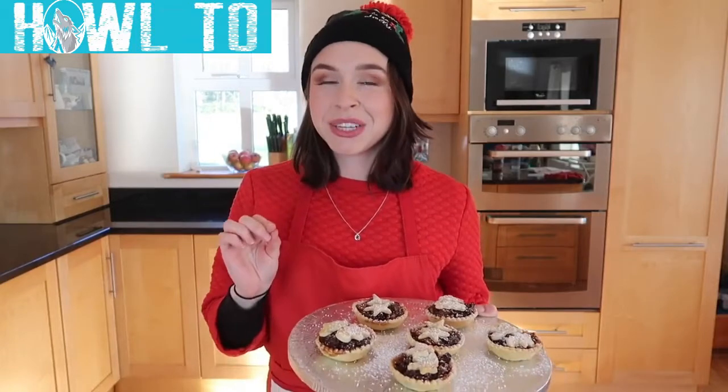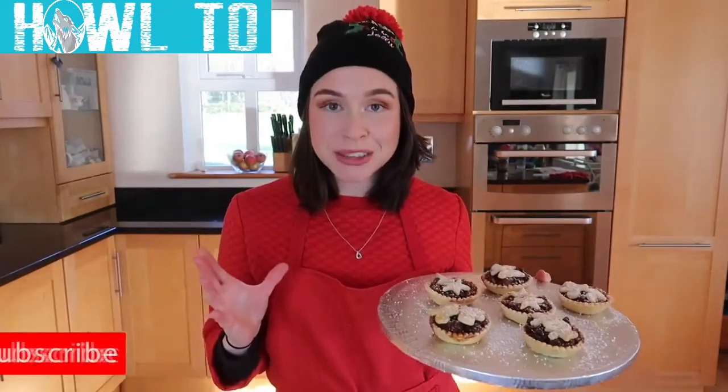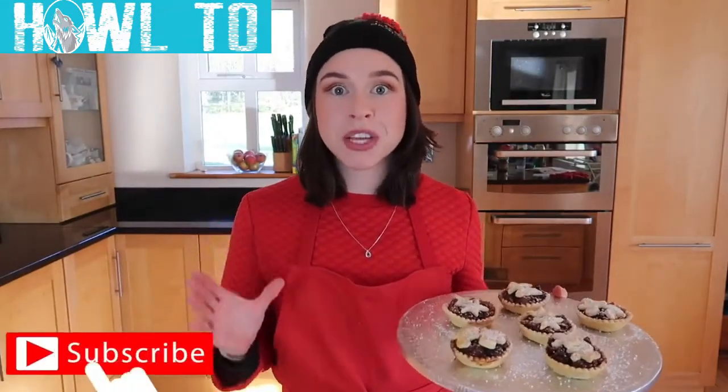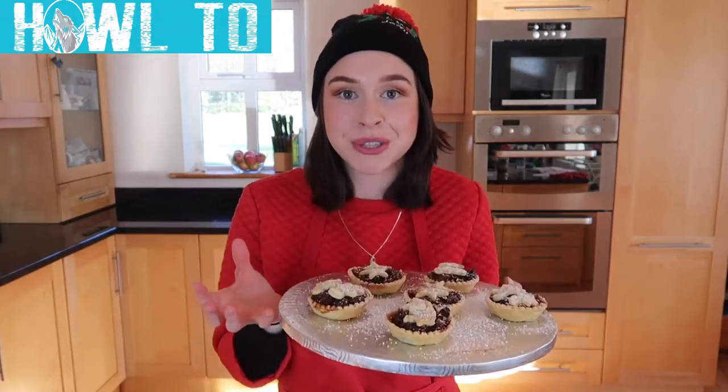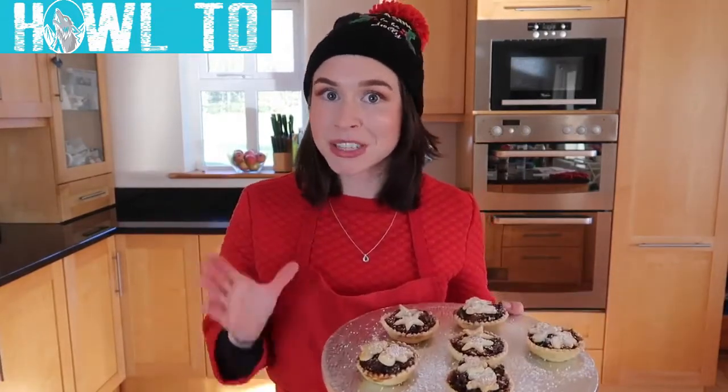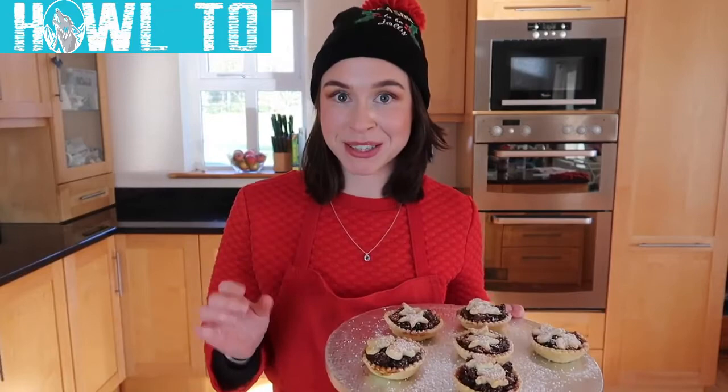But the one key ingredient that you need is that alcohol. A good rum or a good brandy will make all the difference. What I also really love about this recipe is that it doesn't take months of advanced preparation. You can make this on the day, on the morning, and you can cook them in the evening. Or you can leave it overnight to soak up all that lovely fruit juice and alcohol. So it's perfect for us last minute Christmas bakers that want to produce something absolutely gorgeous and festive, but we don't have a ton of time.